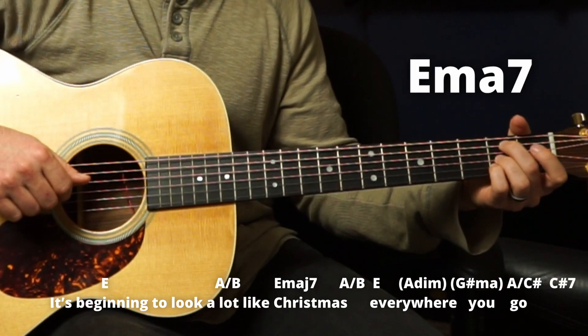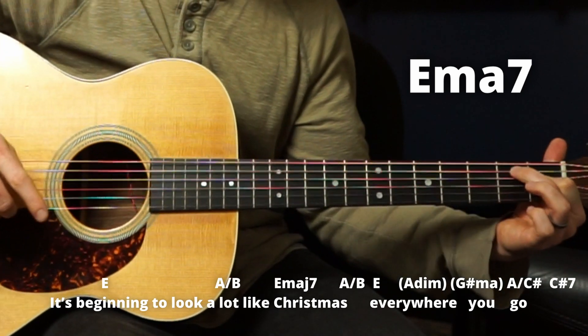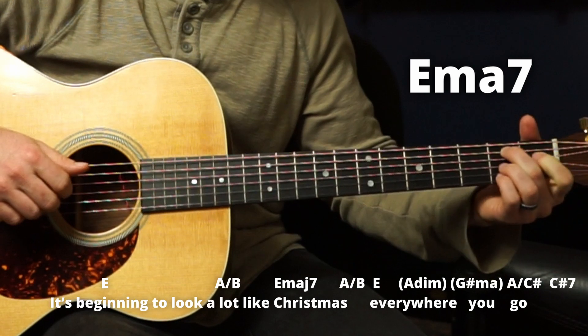Then back to E major seven. I'm going to leave this here and bar these two with that finger at an angle — 'Christmas.' Then back to A over B.